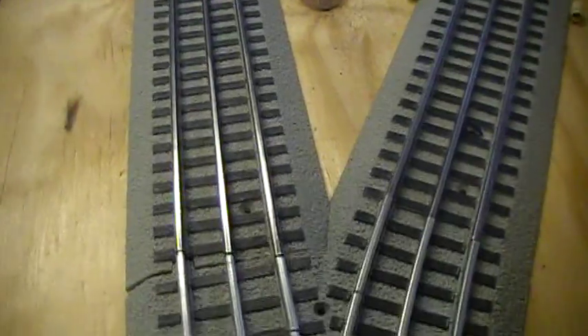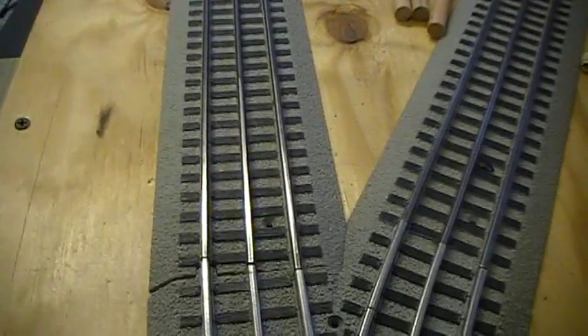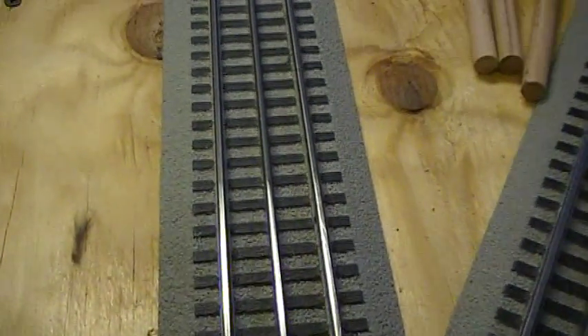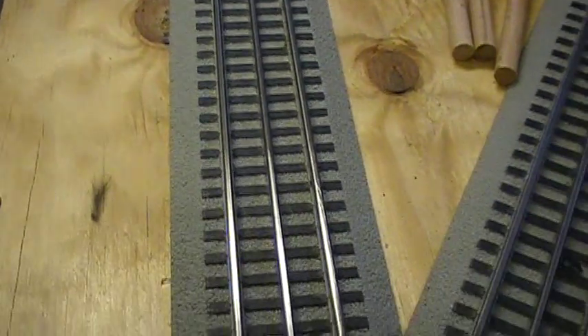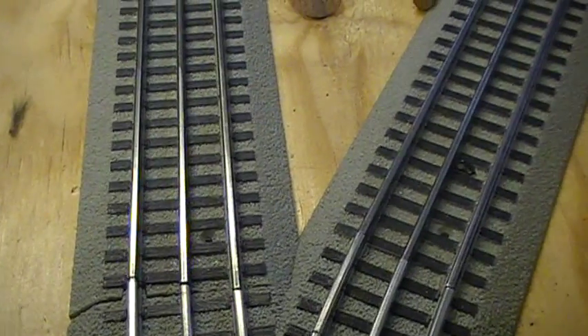And now you can see how well that worked — we hit a spot that we didn't hit before. So nice and shiny it is. The spot we didn't touch is still all black and gunky looking. That's how you use it, it's just that easy and you can go around and get all the track cleaned up.